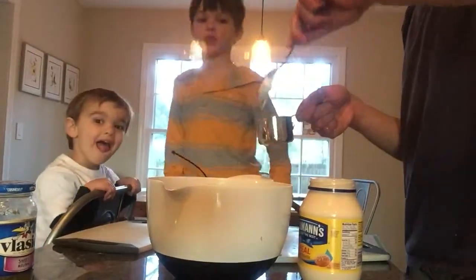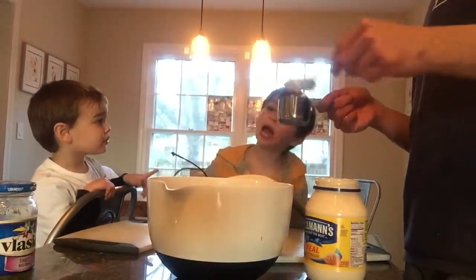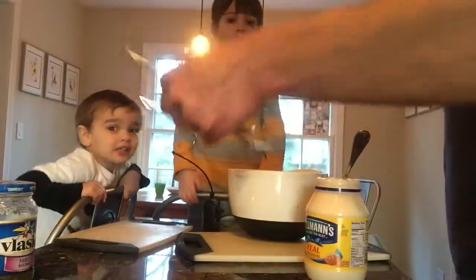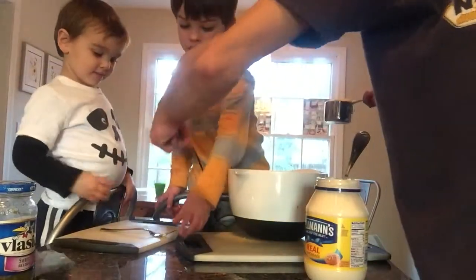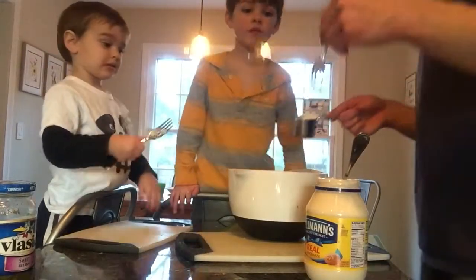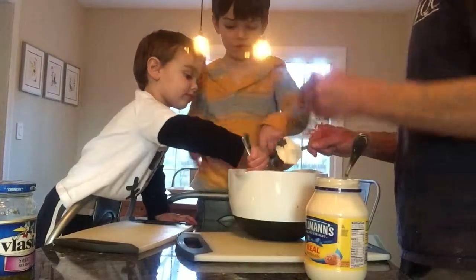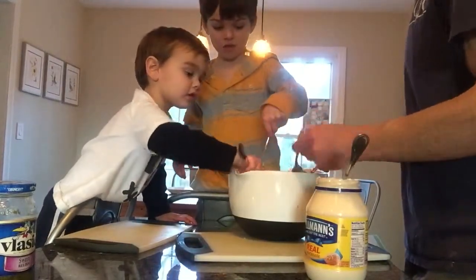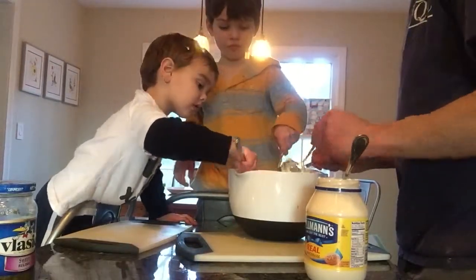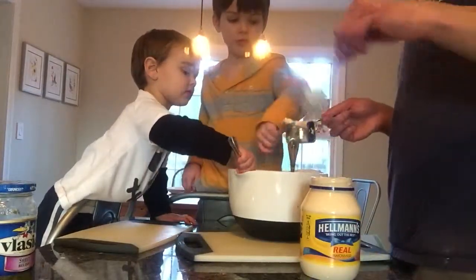So this is a half cup of this. Can you please add this in there? I need each of you to take a fork. There's yours. I need you to take that one, and I'm going to start adding this, and you guys are going to start mixing it. Be careful when you're mixing. Get that mayonnaise all the way in there. I'm going to coat it all with mayonnaise.